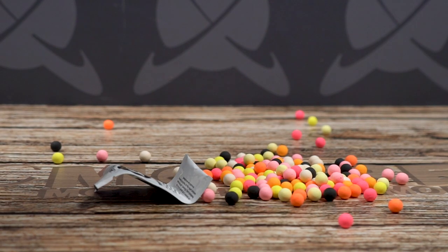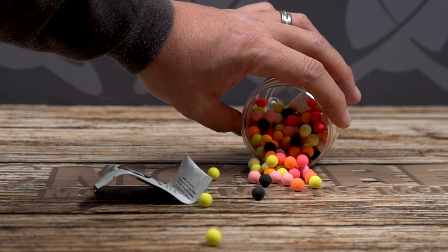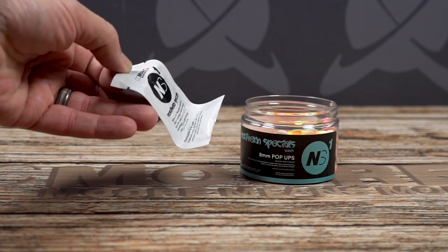The Northern Special Minis. Here are five quick tips on how you can use these colourful 8mm pop-ups.